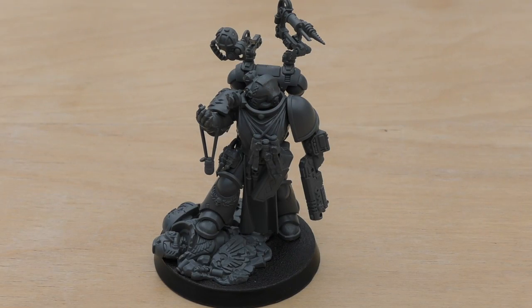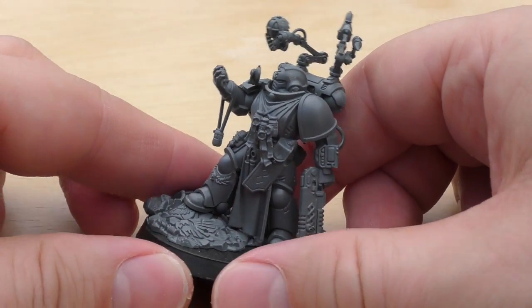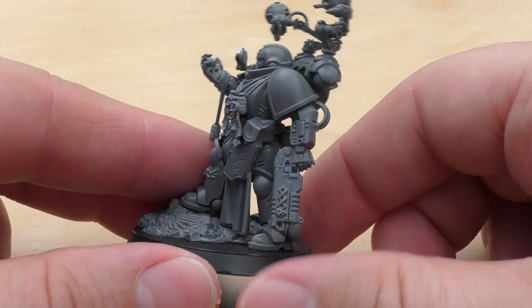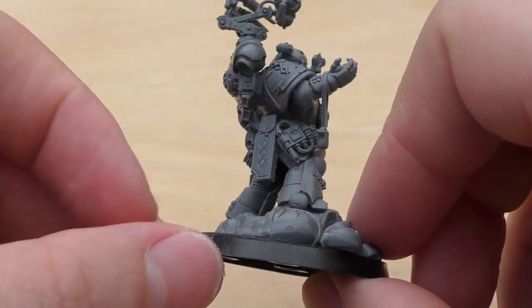Welcome to part two. In this part of the video, I'll be looking at the model, explaining how easy or difficult he was to build, doing a little size comparison, and going through some of the rules. So firstly, this model — I was impressed when I first saw pictures of him, but I'm even more impressed now that he's built and in the flesh. I think he's a very imposing looking model, very impressive. And he was quite straightforward to build.